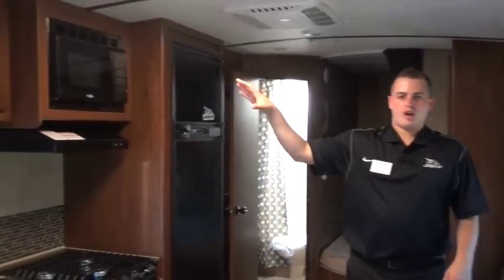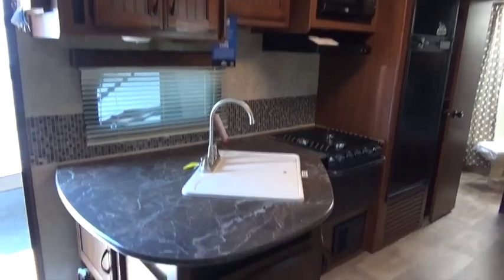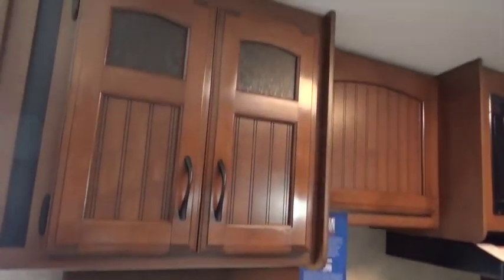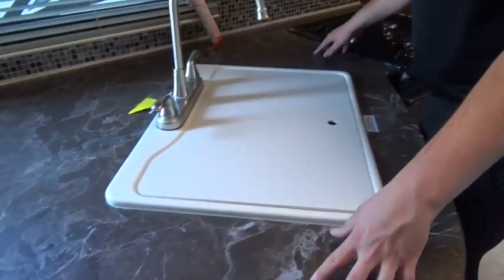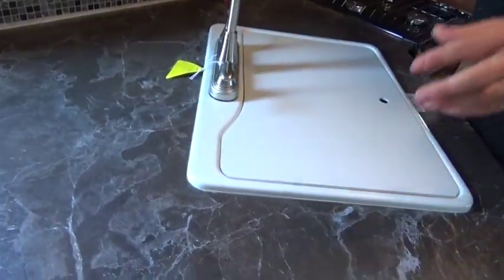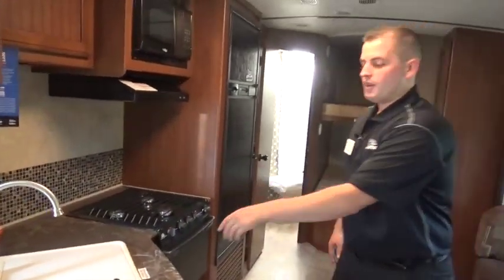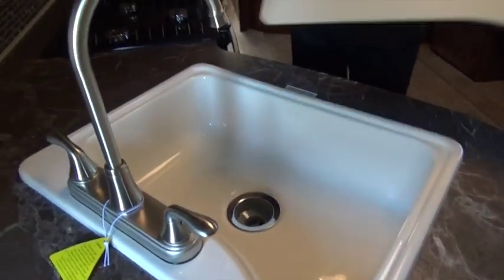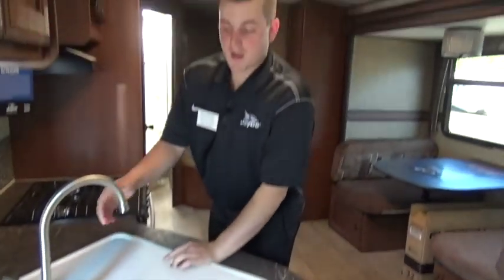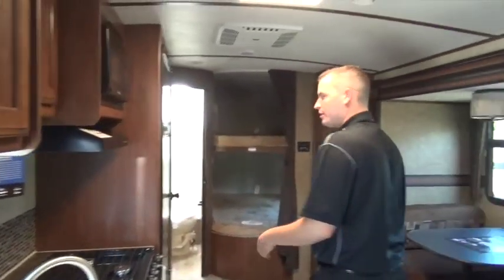Kitchen area here — real hardwood doors on everything, cabinet door faces as well as any other door in the camper. It's real wood, metal hardware, makes it look real residential. Tons of counter space — we can put coffee makers, blenders, things like that and not tie up all the prep space. One-piece sink cover gives us more counter space when we're not using the sink. Single deep basin sink with a huge high arch metal faucet gives us a lot of ease to use those bigger pots and pans and clean them properly.